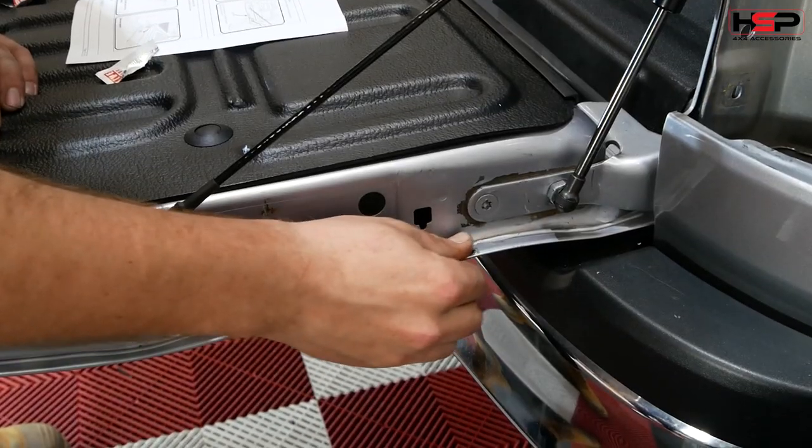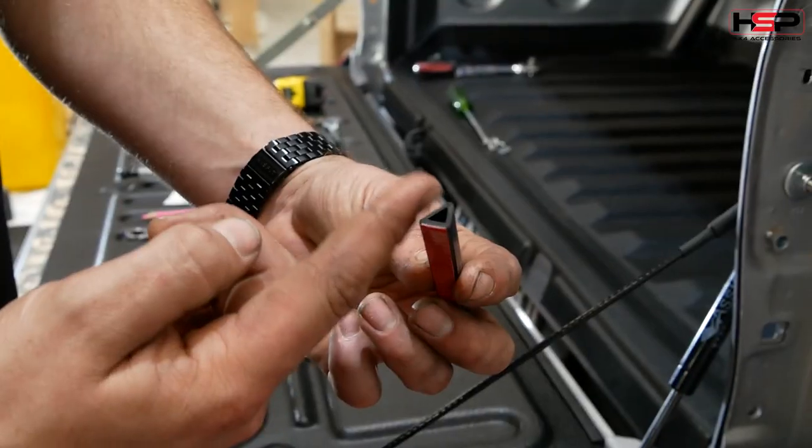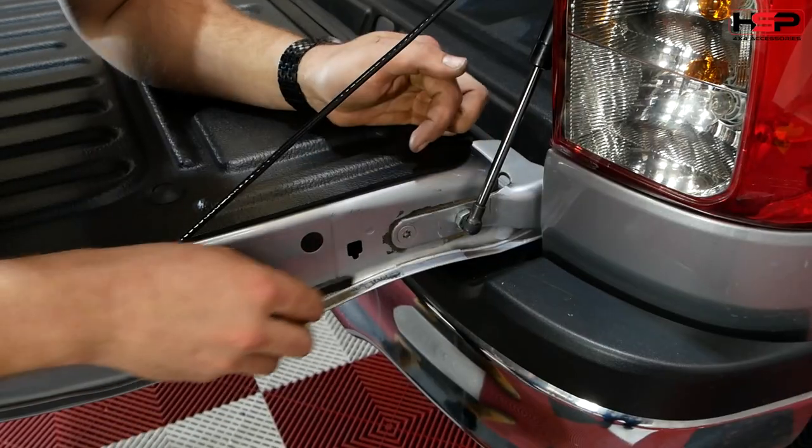It is recommended to use some Loctite when fitting the strut locking bolt, and not to use power tools when fastening. Clean the area with an alcohol wipe, then apply the cable stopper rubber as indicated.